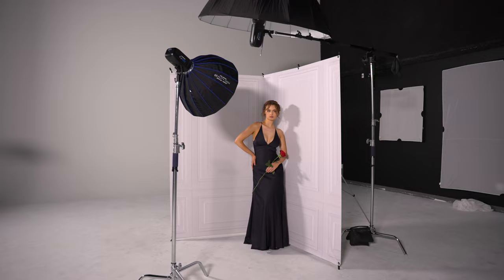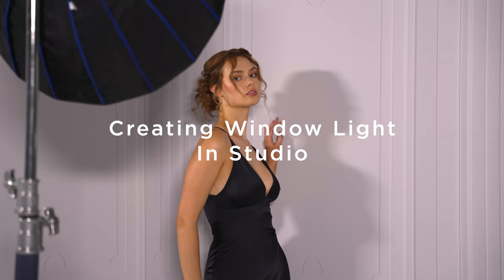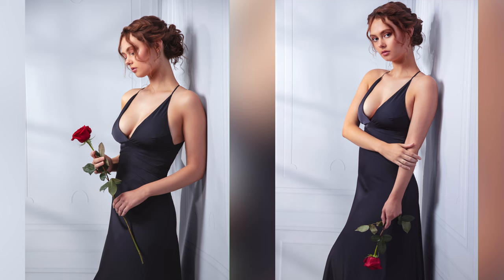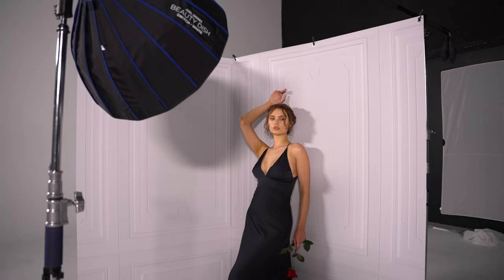Hey, it's Ashley from Westcott, and today I'm going to be showing you how to recreate window light when working in a studio. For the shoot, I wanted to capture a photo that looked like someone was standing in a hallway and looking at a window. The problem was I was in a studio with plain walls and zero windows, so I had to get creative with my lighting and some printed backdrops to create the scene that I wanted.